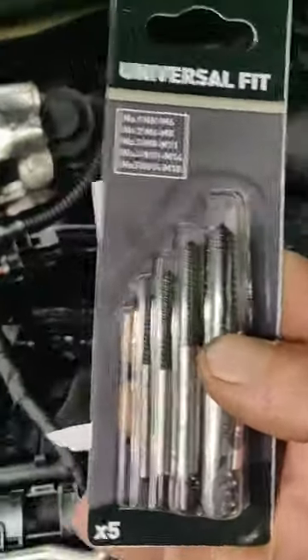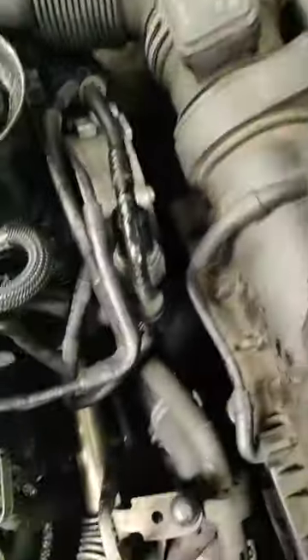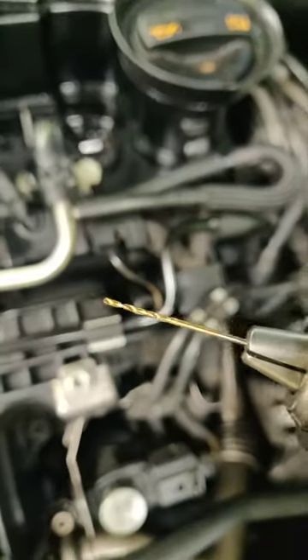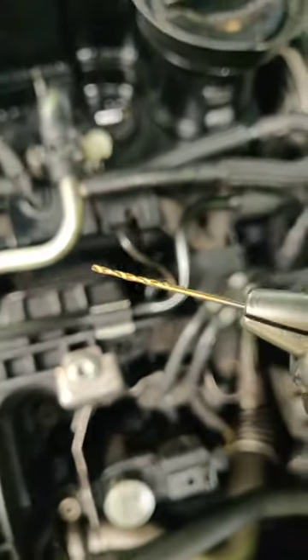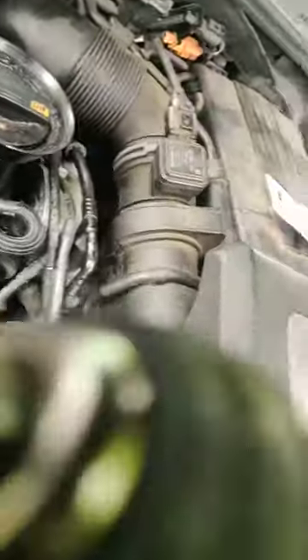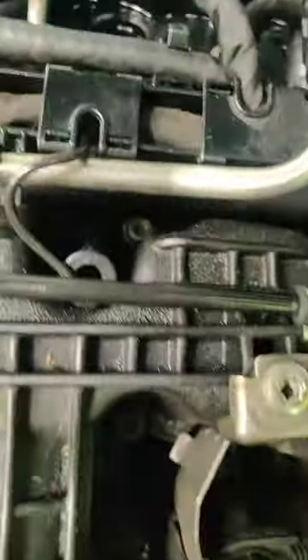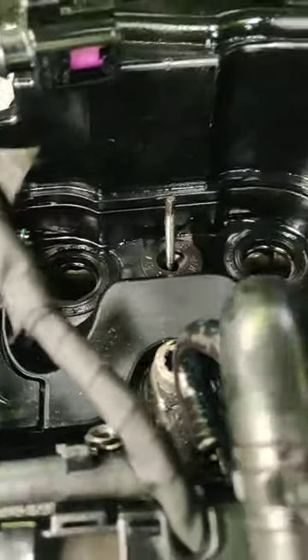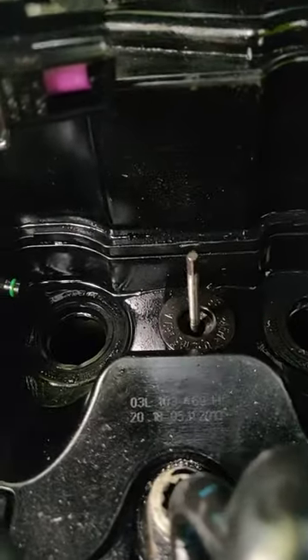So far we've only spent three pound fifty on that from Screwfix. We've got one mil drill bits, I think they're only a quid for two. We are using a two mil as well, so basically we've drilled in the center there.